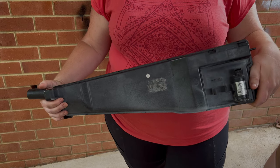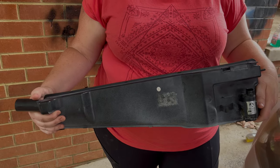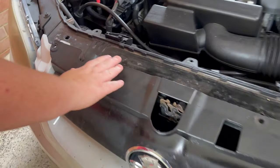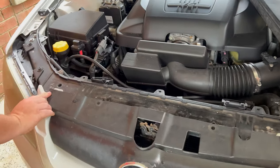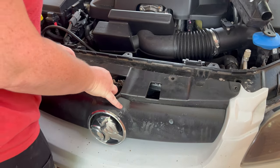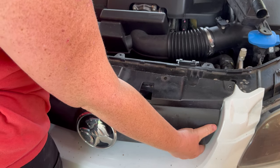Hey guys, today I'm just gonna give you a rundown on how to remove the windshield washer bottle from a 2010 VE Commodore. You're gonna want to take these two clips off and then the two bolts, and then you're just gonna pull it up when it wants to come up.